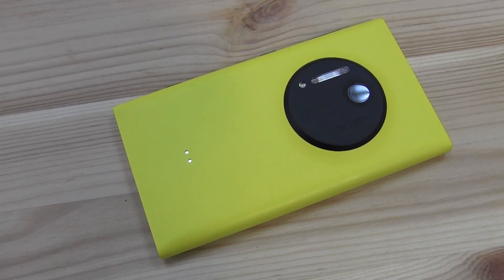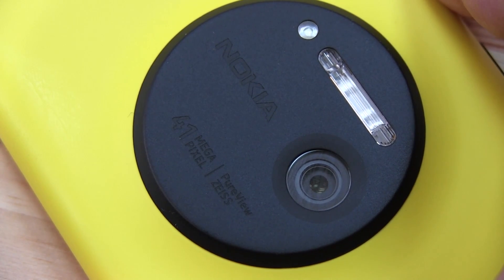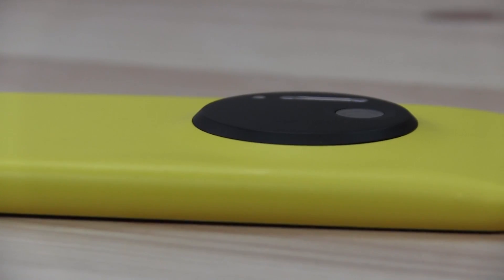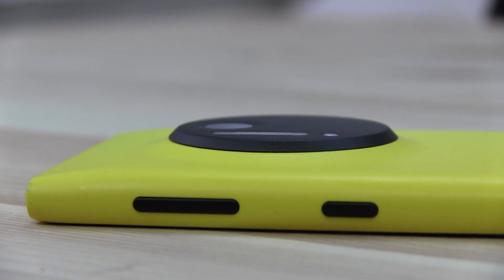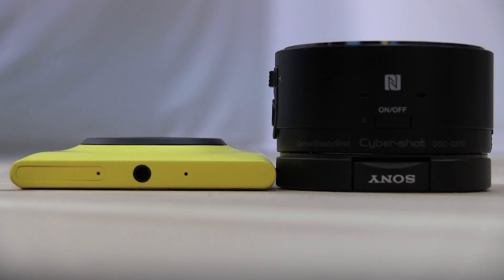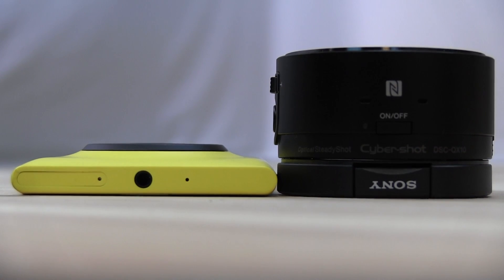The Nokia Lumia 1020's innovative 41 megapixel sensor breaks new ground in terms of image quality on a smartphone. Apart from its stupendous resolution, the 1020's standout feature is its 2.7x semi-lossless digital zoom. It does a very decent impression of an optical zoom in the phone's 5 megapixel output with very little image quality degradation. If you want to see it in action, that's one of the things we're going to be comparing to the Sony QX10.